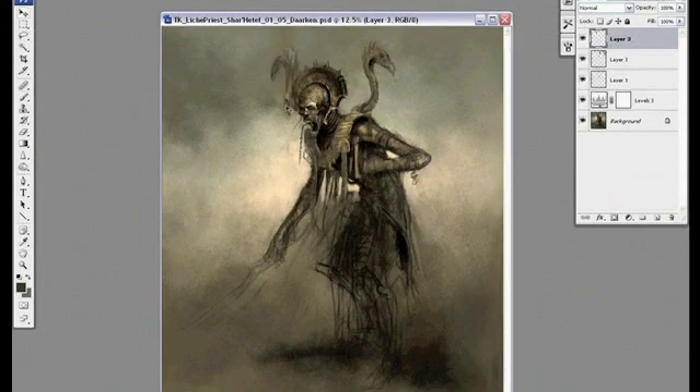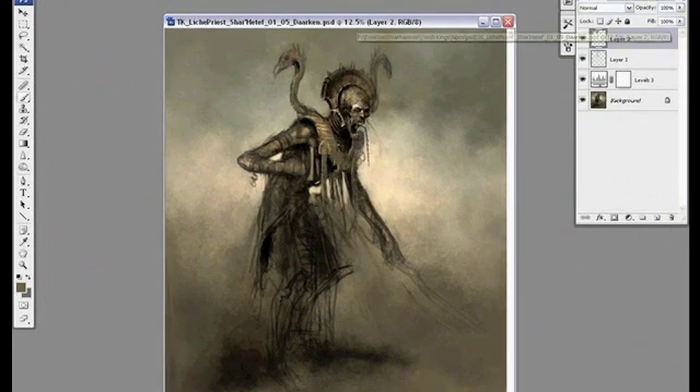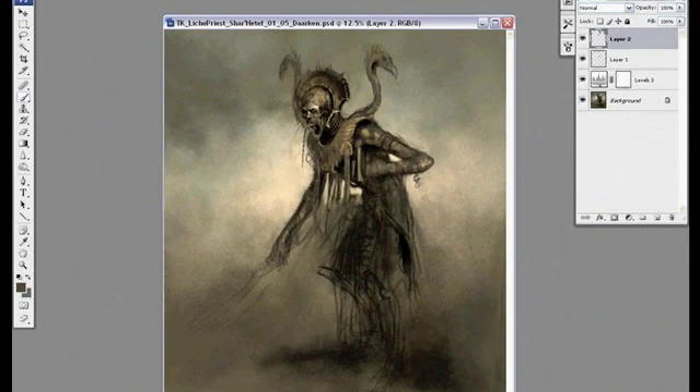Most of the time I don't really intentionally think of these things — it's more of an intuitive sense. Sometimes I'll just feel that something isn't working so I'll move it around until it feels better. I think I beat my painting into submission instead of coming up with a preconceived plan that I stick to.